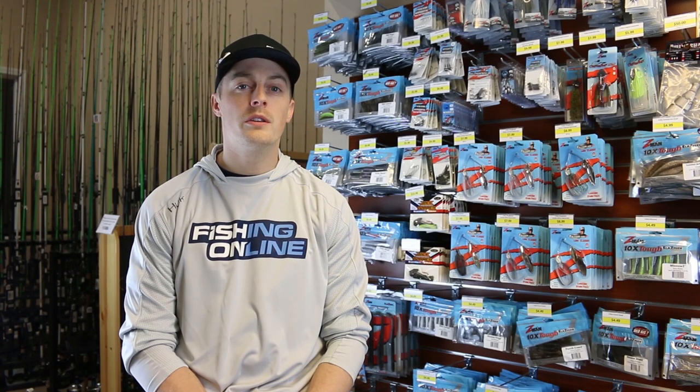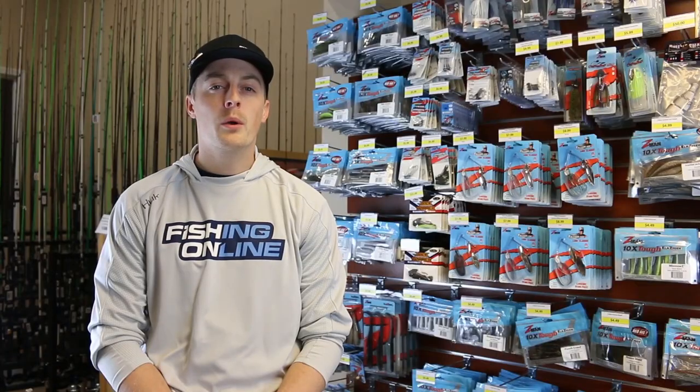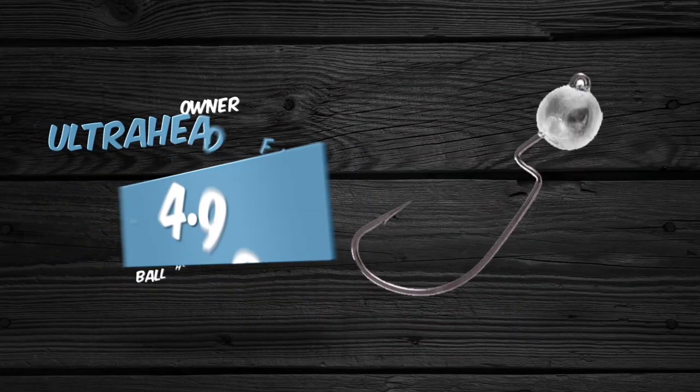The hooks I like to use are the Z-Man Ned Locks, which gives a nice open hook presentation. If I want a weedless presentation, I'll use the Owner Finesse Ball Head Hook.